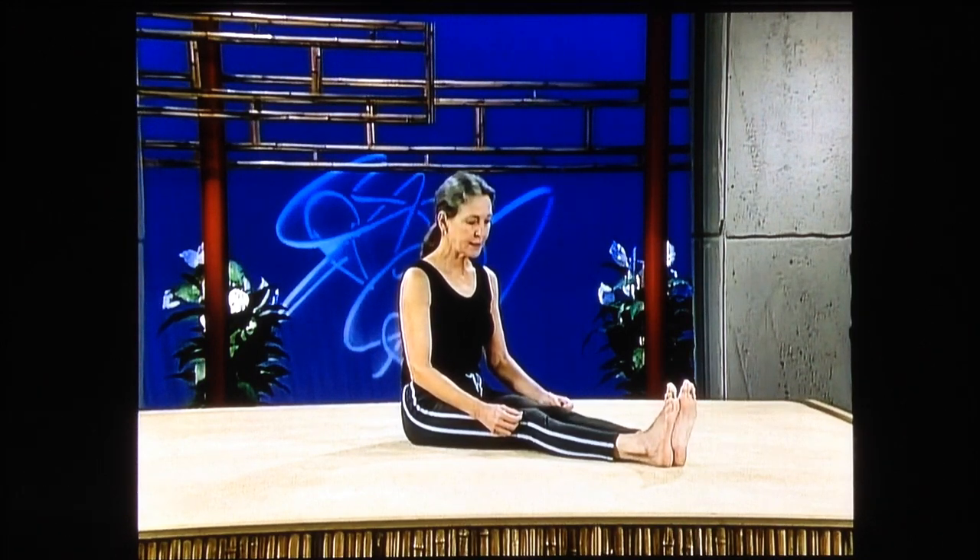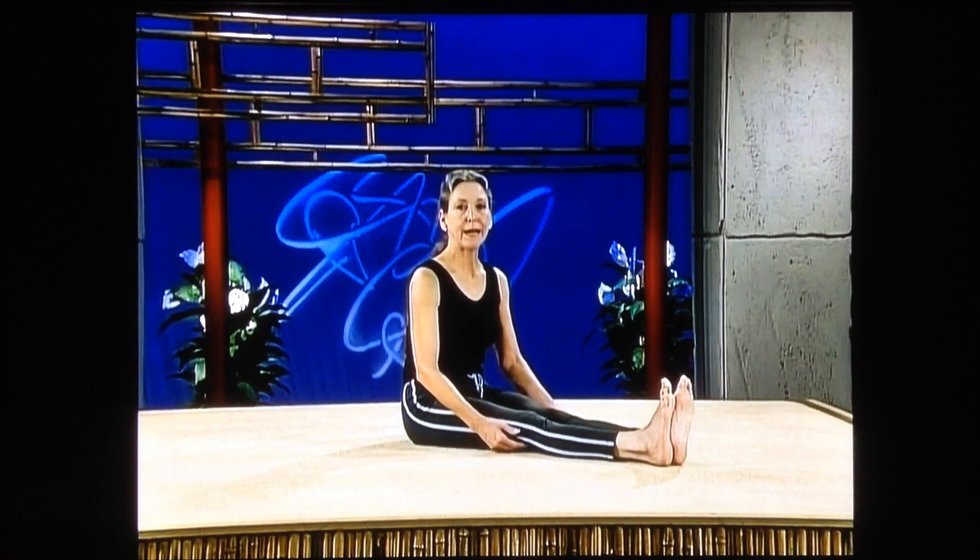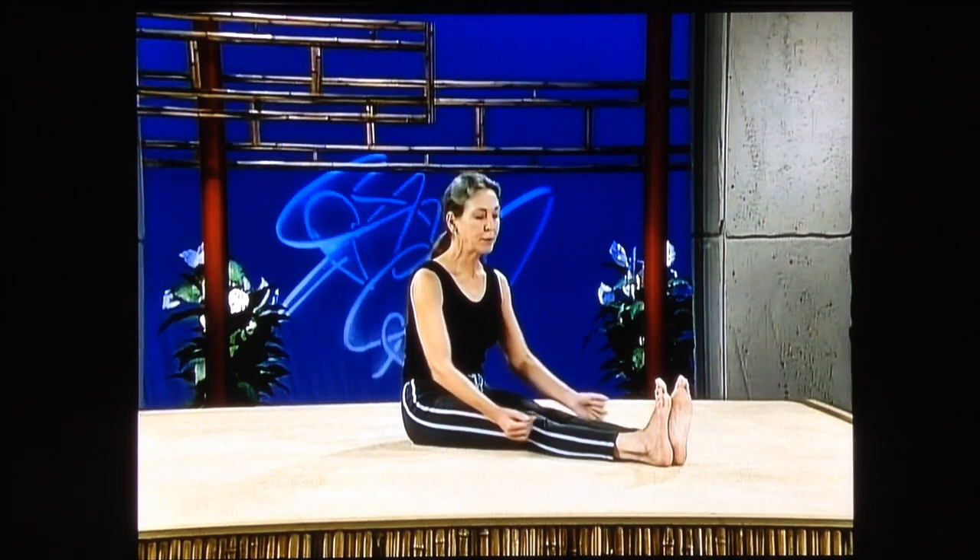Tighten up those kneecaps, press the back of your knees into the floor, tighten up your stomach, and release. Again, tighten those kneecaps, press the back of your knees into the floor, push the heels of your feet away from your body, and release.